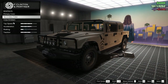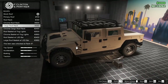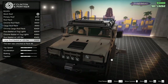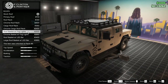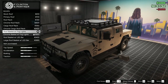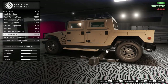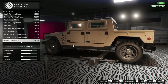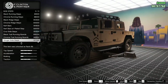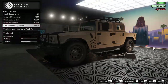Matte black looks better for the secondary — that looks good. For the roof, we can change it to a primary colored roof or add some things. I like the large roof basket with the LED bar, but I also like the roof basket with the fog lights. I'm going to go for that one — looks really good.